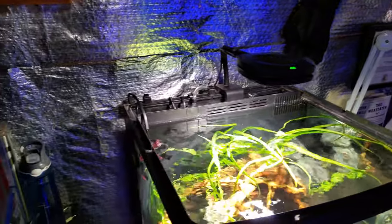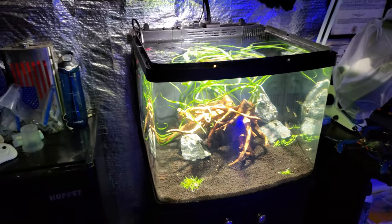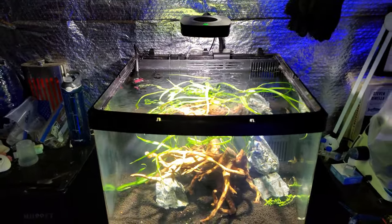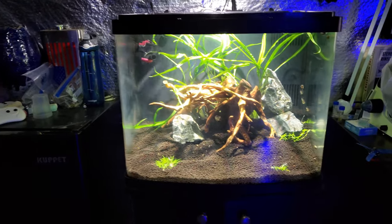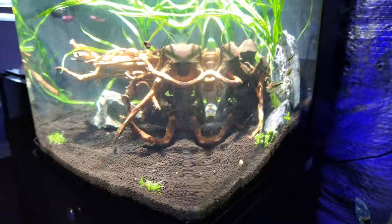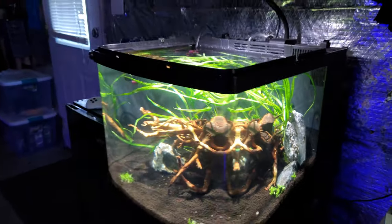Finally got the light to work. It's at a hundred percent on pretty much everything but the green and the red — it's plant spectrum, it's going to do its thing. I just put these plants in, so I don't know how the growth is going to be with this light, but it seems to be reaching the bottom pretty well. You can see over here we're getting some good light penetration, so it should be all right.